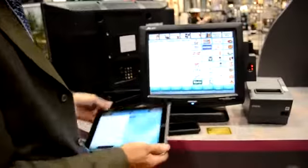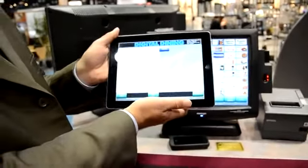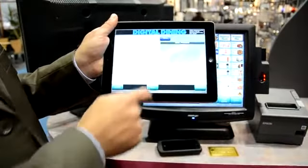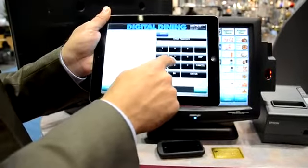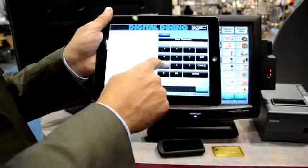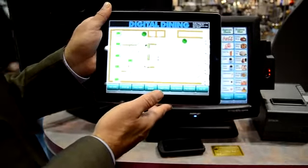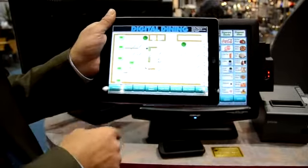So let's look at the POS on the iPad since it's a little bit bigger and easier to see. I'm going to sign in like you would at the beginning of your shift. And you can see it's real fast, high res, great graphics, very responsive.